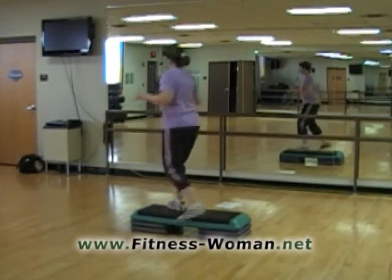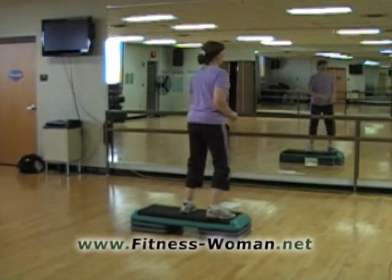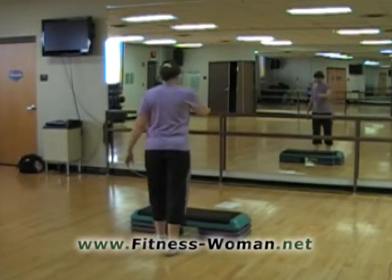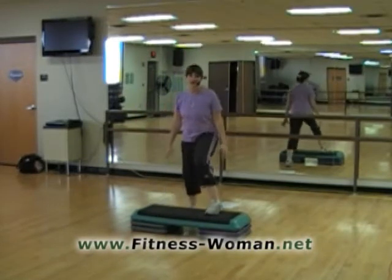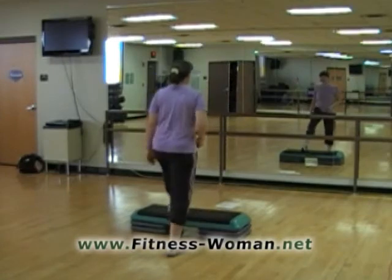Here we go. We're going to go up, up, come down off the bench, and then up and come down off again. So it's right, left, right, left and down — right, left and back on the bench — right, left and down again. Now a basic.